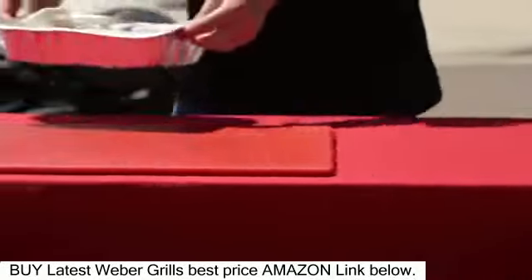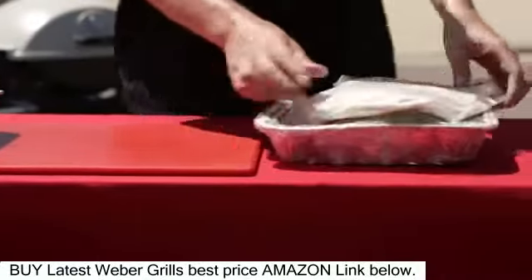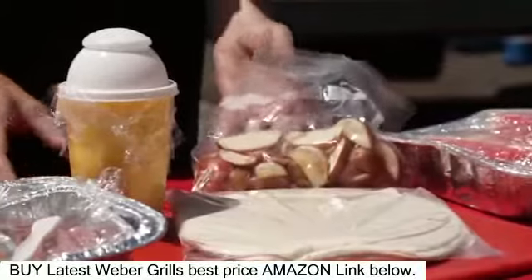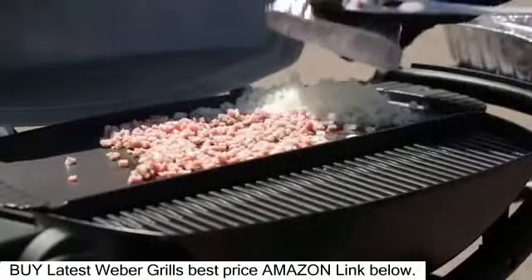Let's talk about breakfast. I love doing breakfast burritos and this is something easy because you can prep it all the day before. I can dice my ham, I can dice my tomatoes, my peppers, my onions. This is all easy to do at home, so when we get to the game we just take it out of the cooler and get it on the grill as quick as possible.